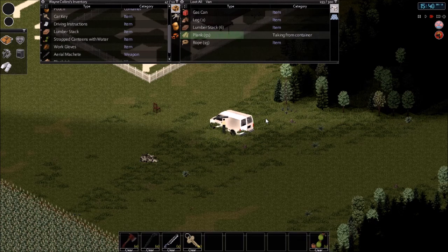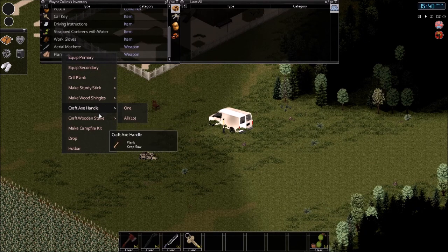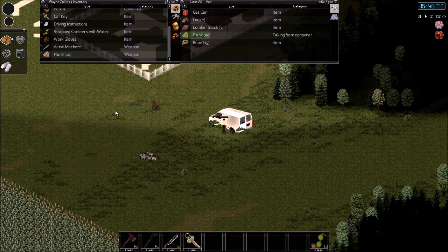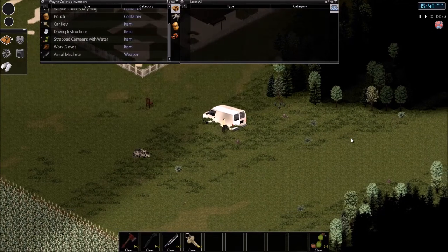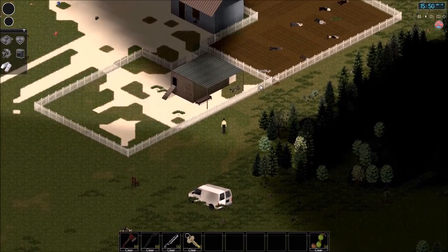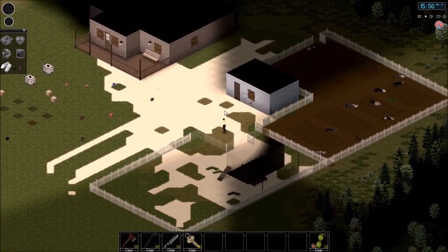Two stacks should be good. Come on lumber stack, just one more. I'm hearing something from this direction — it sounds like groans of a very unhappy customer. Not sure if that's actually what's happening, but there are a lot of corpses here. I didn't know I was getting that prolific with murder.